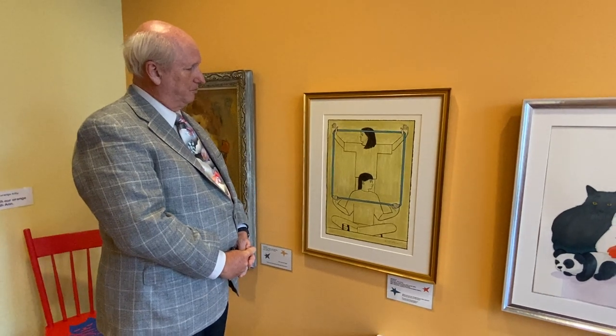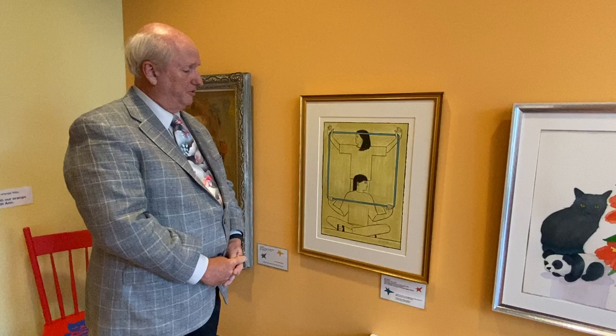Very special work by the American master Will Barnett, that was a gift to the artist until he passed away. Thank you.